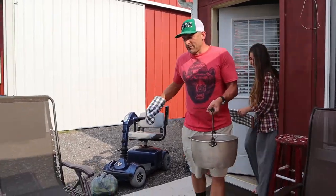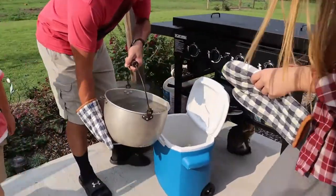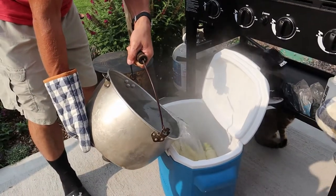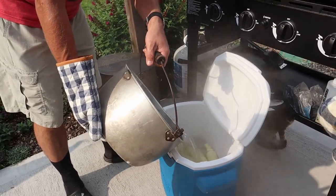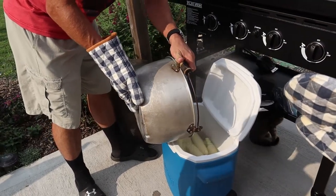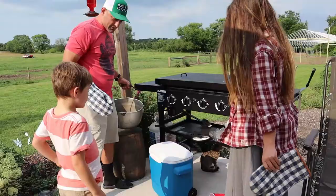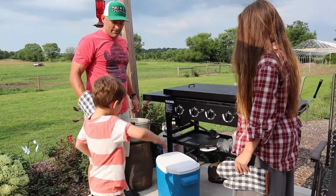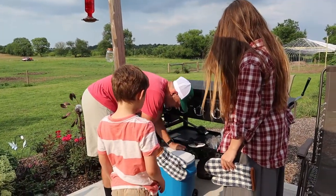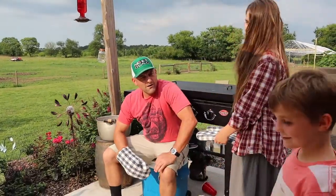Hot water coming through. Watch your feet. Slowly, slowly. Hot water is about to go. Alright, now the key — there's a trick to this. The key is to not peek. It's got to stay closed. Don't open it for 30 minutes. No peeking. No touching. I'm going to guard the cooler for 30 minutes.